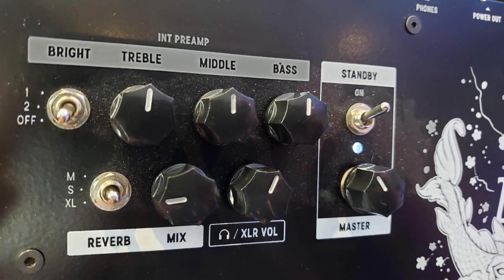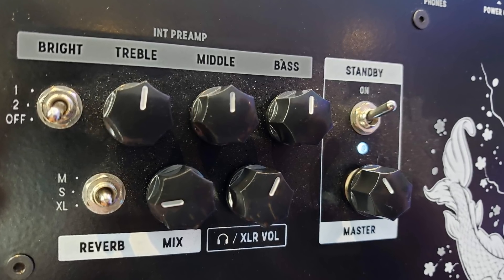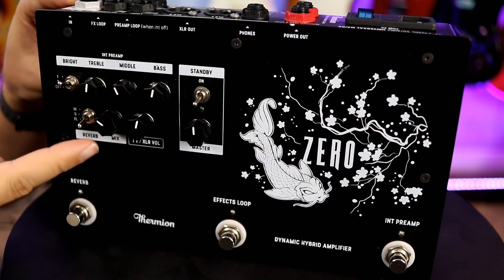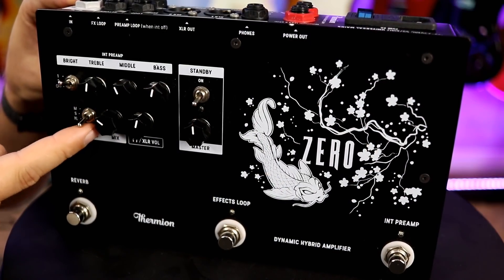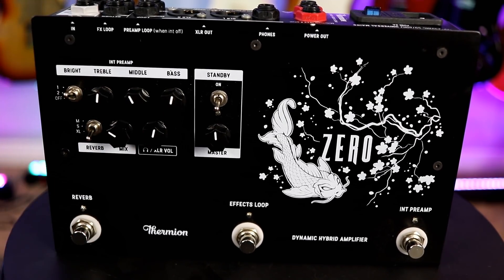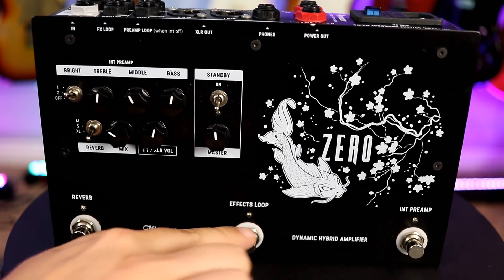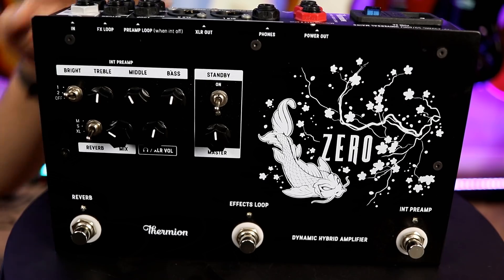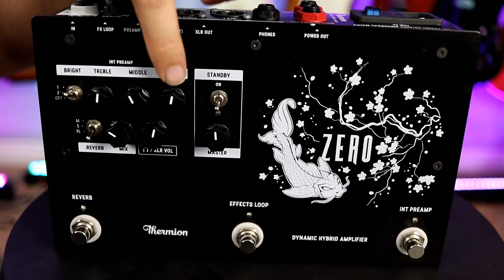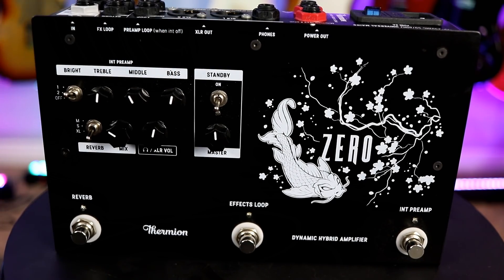Underneath there, we've got your headphone control, so you can do silent practicing, which is always appreciated. Then we've got some reverb — the mix controls how much you want, and there's a short, medium, and long setting. On the bottom, you can see three foot switches: reverb on/off, an effects loop so you can run your delay after, and a preamp on/off switch so you can bypass your EQ section and run an external one.